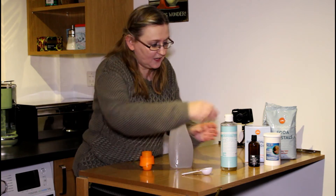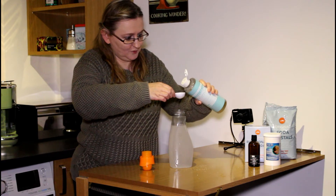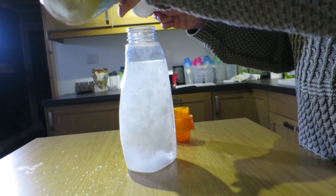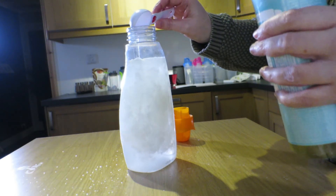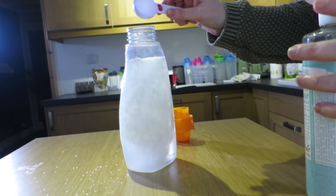Now I'm going to add my two tablespoons of the Castile Soap. As you can see, it suddenly goes really, really cloudy.